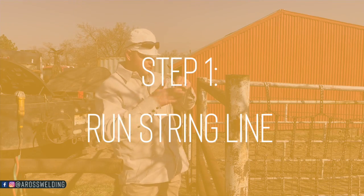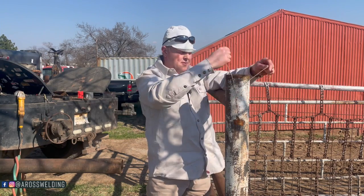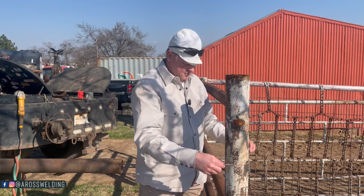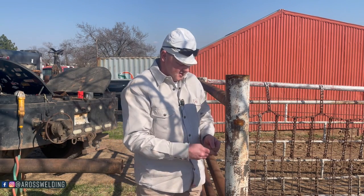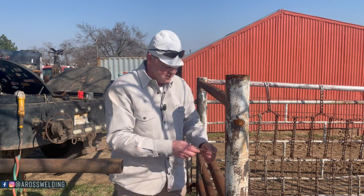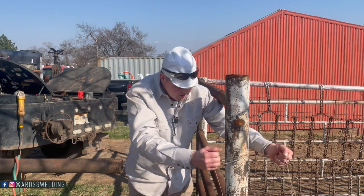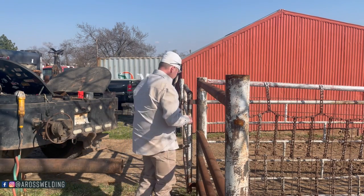The first step is take your string line and wrap it around your pipe — well, we better do it down here. We got one more rail to put in; I'm putting five in total right here. I wanted to go ahead and make a video out of the deal. Hopefully it is helpful. Wrap your string line around — same thing on the other side. Make sure your string line's pretty snug.